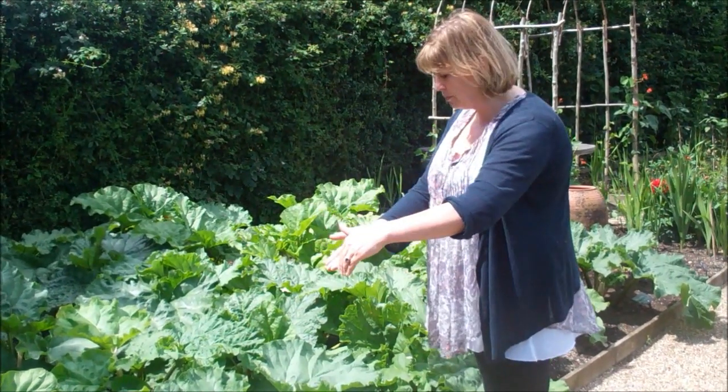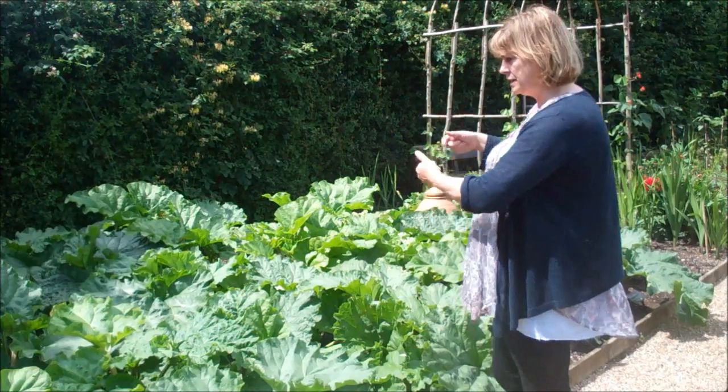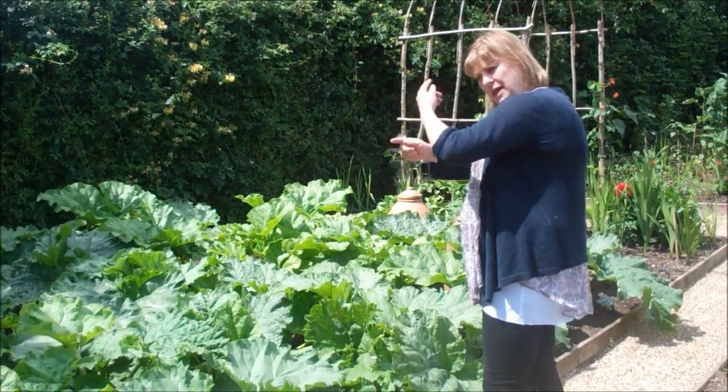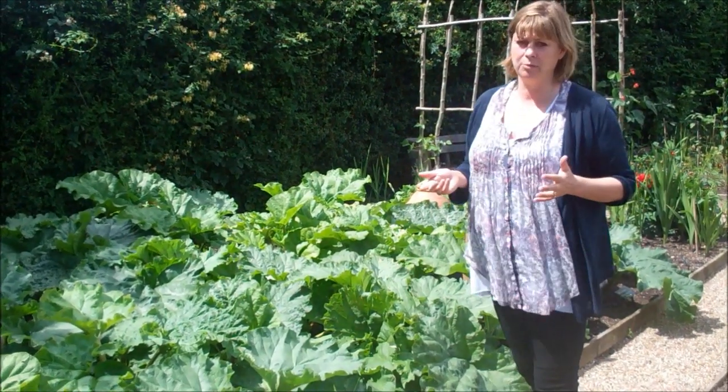Timperley Early gives us early, Stockbridge Arrow mid-season, Victoria late season, and if you just keep that cropping going, you honestly, genuinely can pick rhubarb from your garden from March until July.